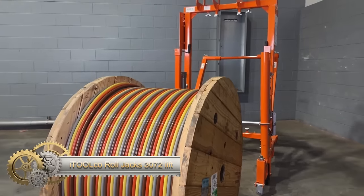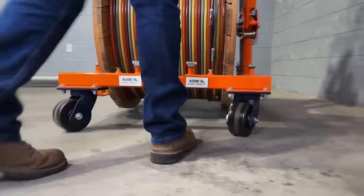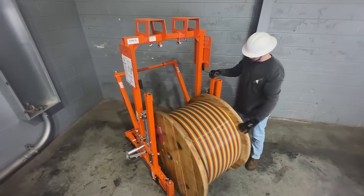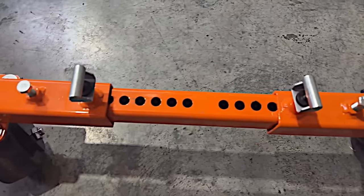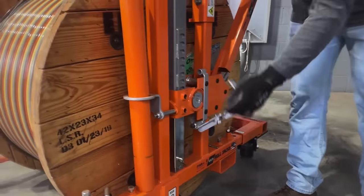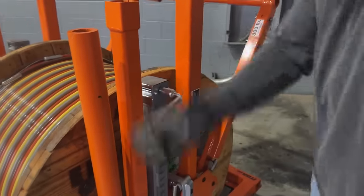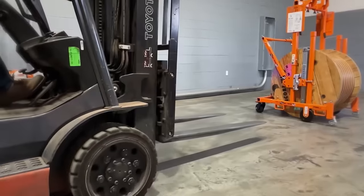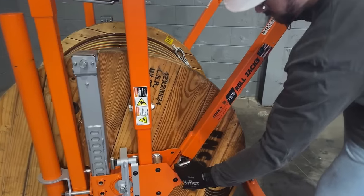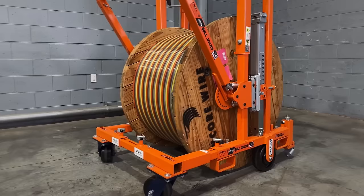The Atulco Roll Jacks 3072 is a versatile tool designed to move heavy wire or cable spools, capable of lifting up to 6,500 pounds. Its open-ended design and adjustable width make loading and unloading easy, while the forks slide in and out for spool engagement. You can use a wrench or a cordless drill and socket. It accommodates spools with 1-5/8 inch or 2-inch arbor holes, and features adjustable width, raised forks, transportation wheels, and a foldable design.